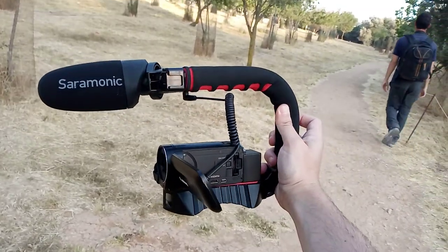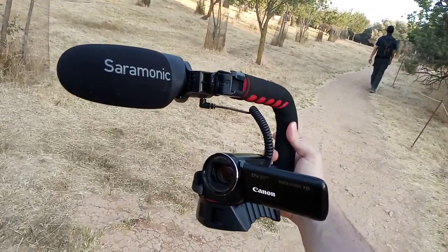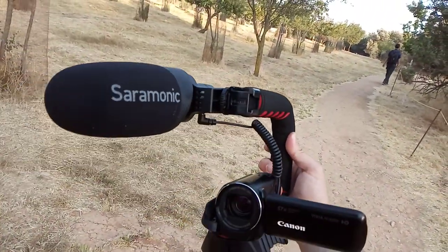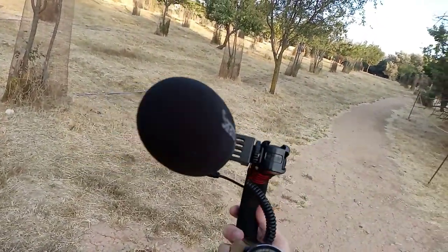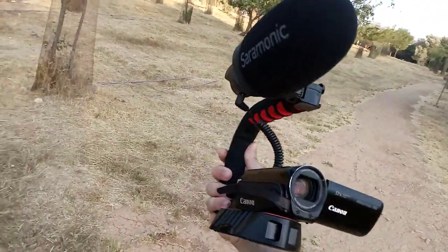So what I've done here is I have this screwed into a Ulanzi U-grip that I picked up last week. It has three cold mounts up on the top. And this is the microphone I picked up in Tel Aviv yesterday — the Saramonic Cam Mic Plus, which is a battery-powered cam mic.